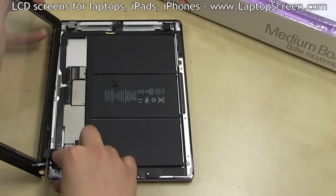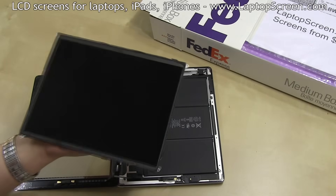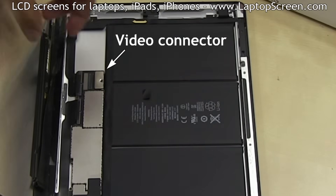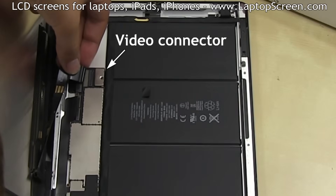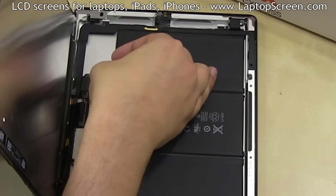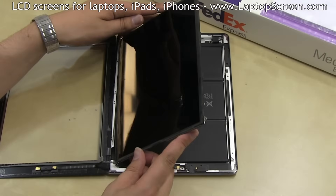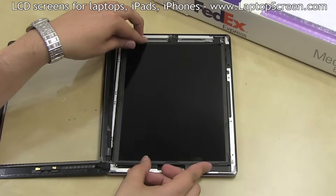At this point, the LCD can be reinstalled. Give it a quick wipe. Stand it on the left edge and carefully insert the cable into the video connector all the way until the white line is covered. Secure the connector bracket and replace the securing black tape. Set the LCD down and replace the four Phillips screws.